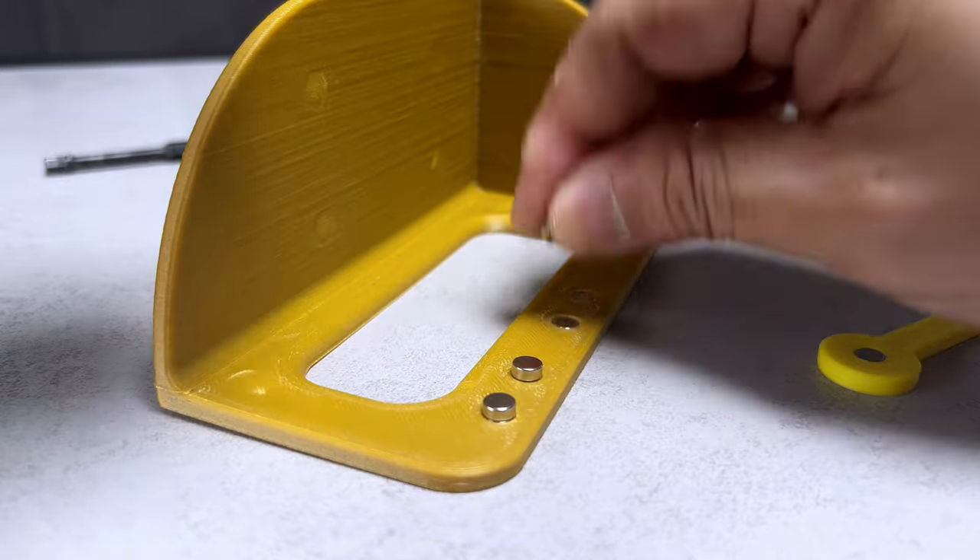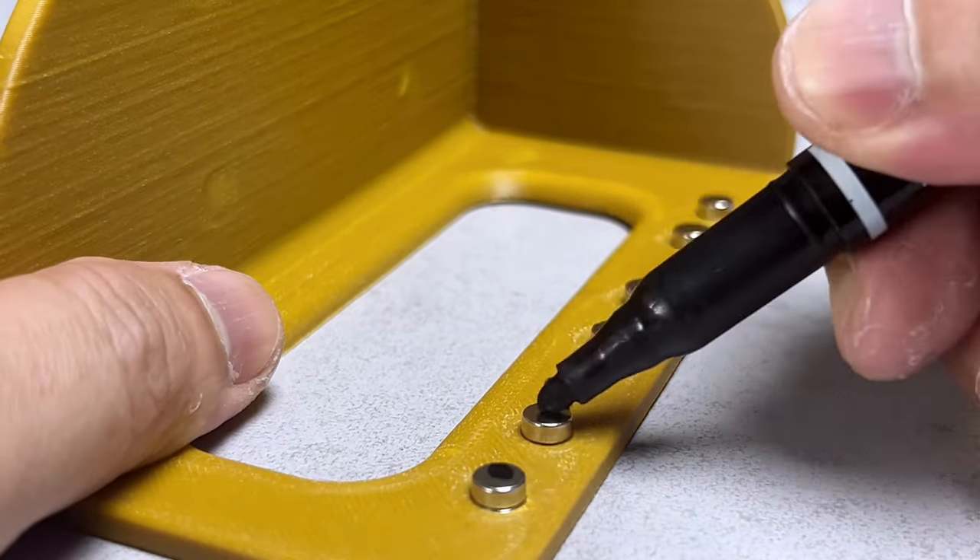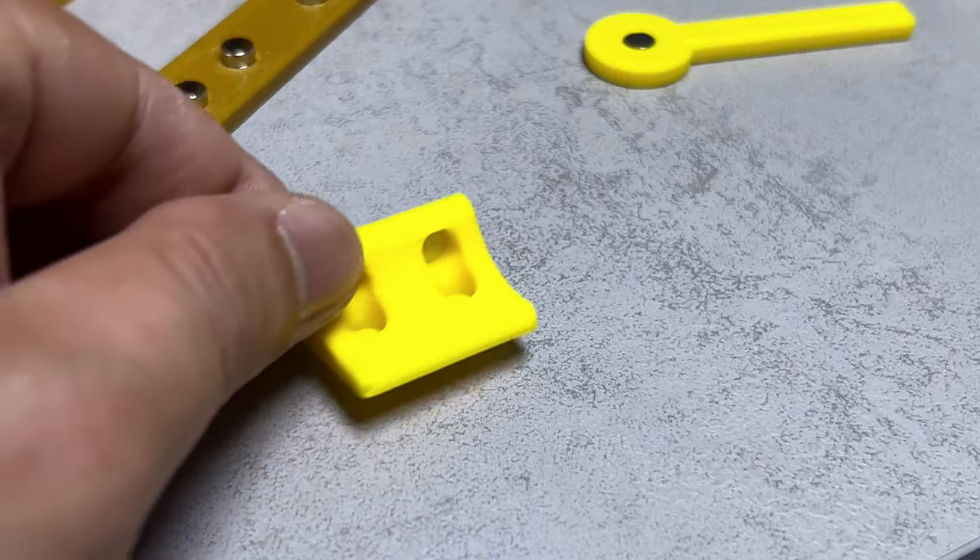Following that, for an extra layer of assurance, I'll mark the magnets. Using a Sharpie, I'll denote the bottom sides of the magnets, preparing them for the next step.